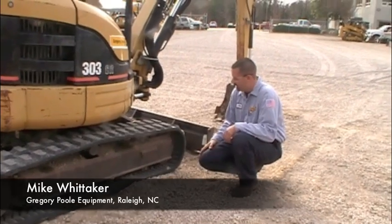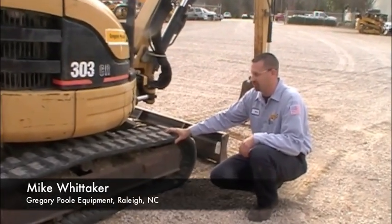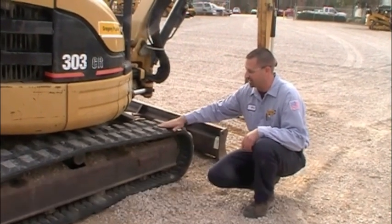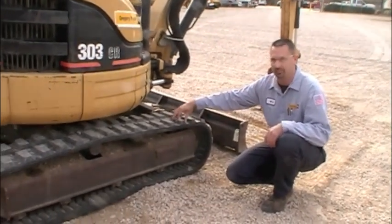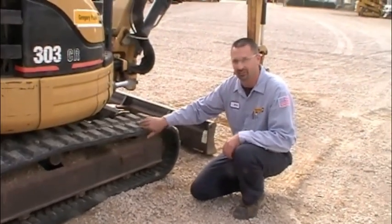We've found our undercarriage. We're looking for any major cuts, chunks missing, the tread — good chunks of tread that are missing or cuts that are deep and long.